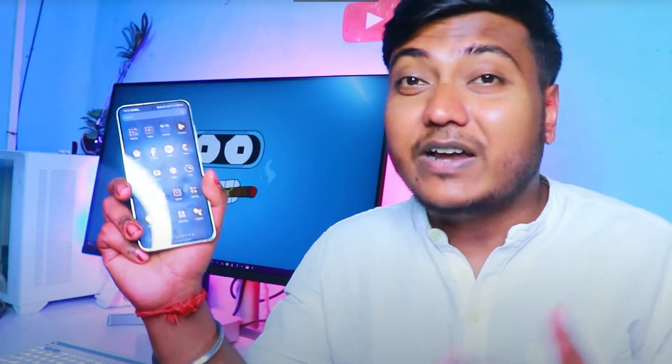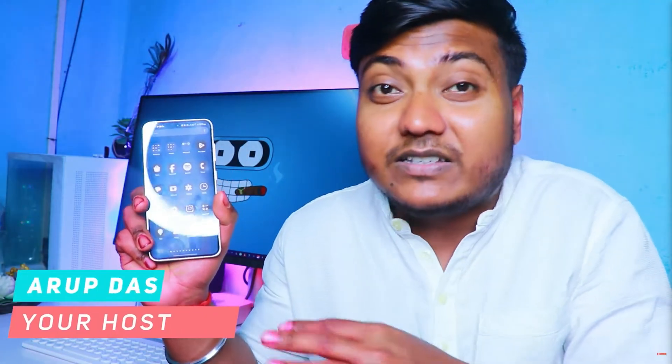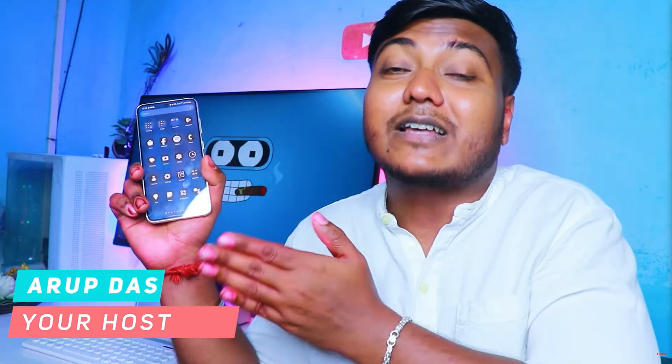Welcome back to a brand new video. Finally, our S23 series has arrived — the One UI 7 Android 15 beta update. How can you install it? It will not be possible only through the member application. Watch the entire video till the end, because I will guide you step by step. Many people have requested this video, so let's start.